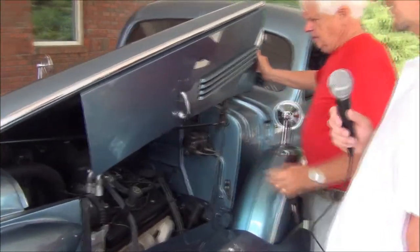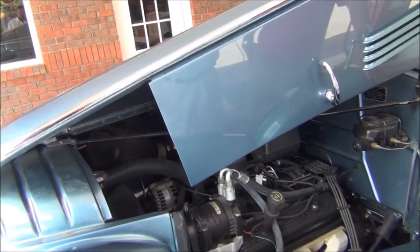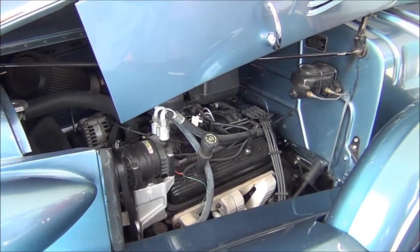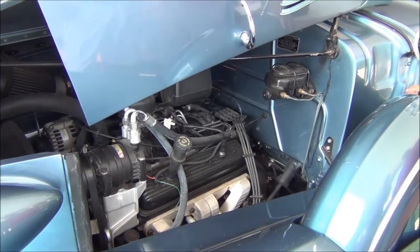Check out that nose emblem. I guess you had to have that refurbished too? That's a new one I bought. There's a company in Detroit that remanufactures those. The original one — the glass was all broken. So we just got a new one.